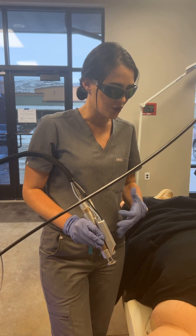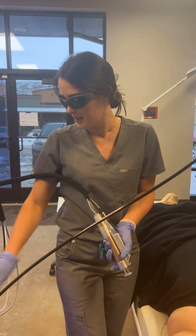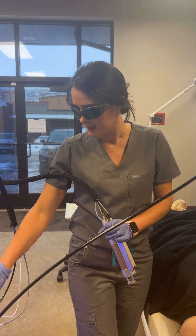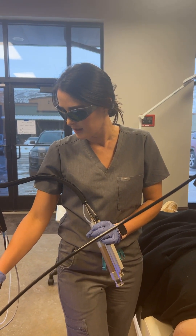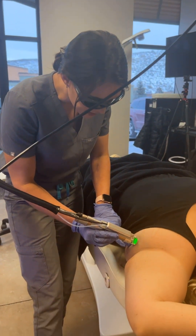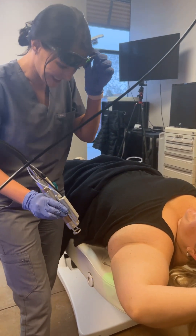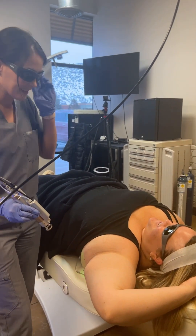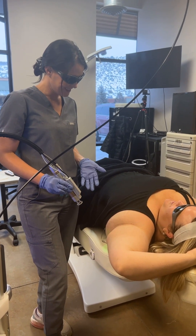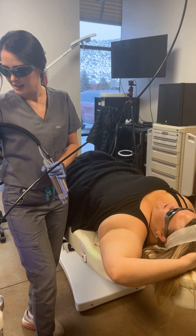You're going to feel like a rubber band snap, but you shouldn't feel any heat. This is going to be a lot more comfortable than waxing on its own. How'd that feel? Oh my gosh, amazing — like nothing. You smell that? That's actually the hair being affected by this. Oh really? Yeah — the smell of success. Way better than waxing.